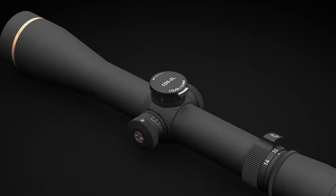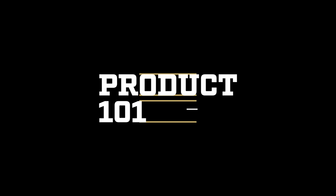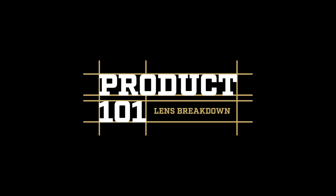Hi, I'm Luke from Leupold, and this is our Performance Eyewear Lens Color Breakdown. Here at Leupold, we've always focused on making the lightest, clearest, and most rugged optics you'll ever use. Whether you're a recreational sportsman or an elite professional, our goal is to make sure our products will help you outperform and outlast everyone else in the field.